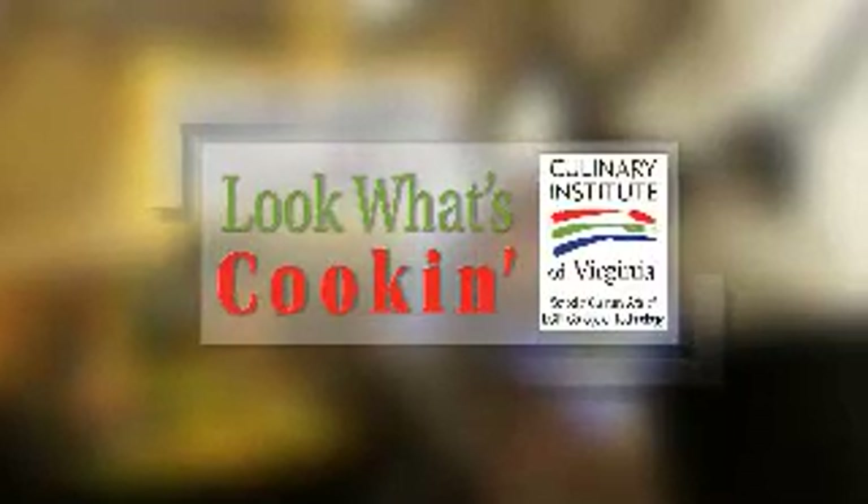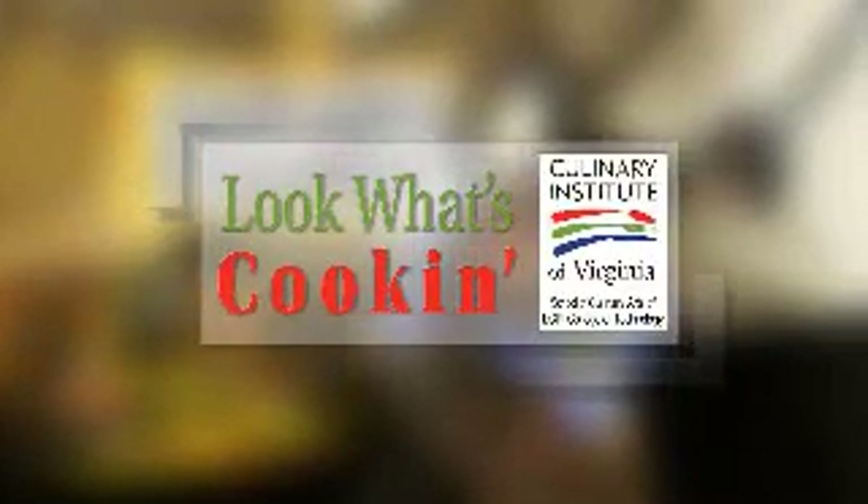Look What's Cookin' is brought to you by the Culinary Institute of Virginia. Hi, I'm Bonnie Johnson, here with Chef Greg Burrows of the Culinary Institute of Virginia School of Culinary Arts of ECPI College of Technology.